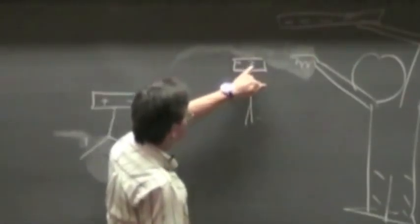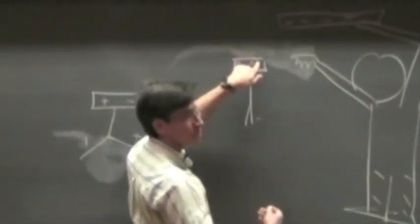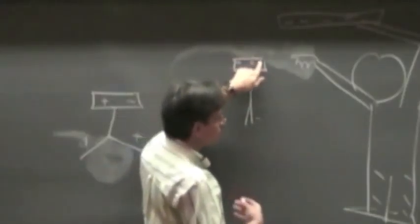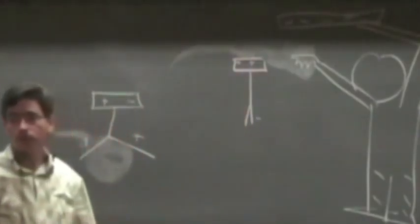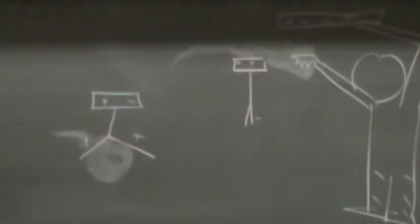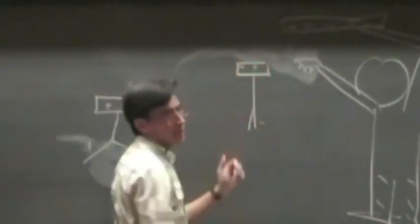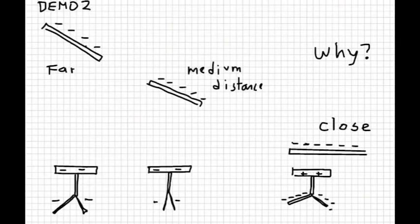You allowed those electrons — by touching the electroscope, you gave them a path, an alternative place to be. That alternative place is my body, which is a bigger place than the electroscope. So some electrons take the opportunity and leave the electroscope, because being near the top they're too close to the negative charge of the rod. That's why the electroscope ends up with positive charge at the end.